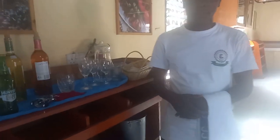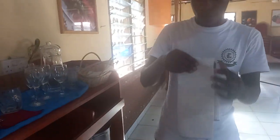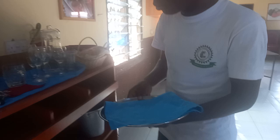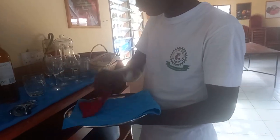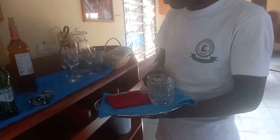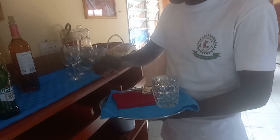Thanks for joining my channel. Today I'm going to do service of bottled beer. On our side plates we need to have a waiter's cloth that is padded, a lined salver on the left-hand side, and then on the salver we put our beer mug, our opener, and the bottle of beer.